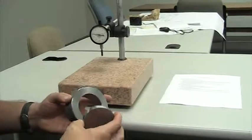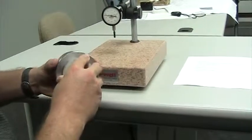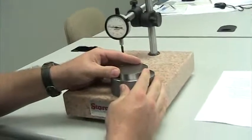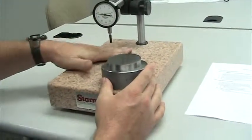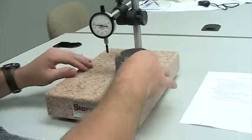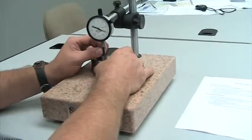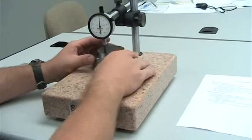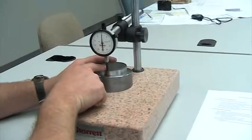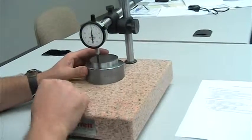We will now assemble the two pieces together and align the timing marks. Verifying that the table is clean and ready for use, we will slide the seat ring holding block under our dial indicator while referencing both timing marks on the master and the holding block as home position.